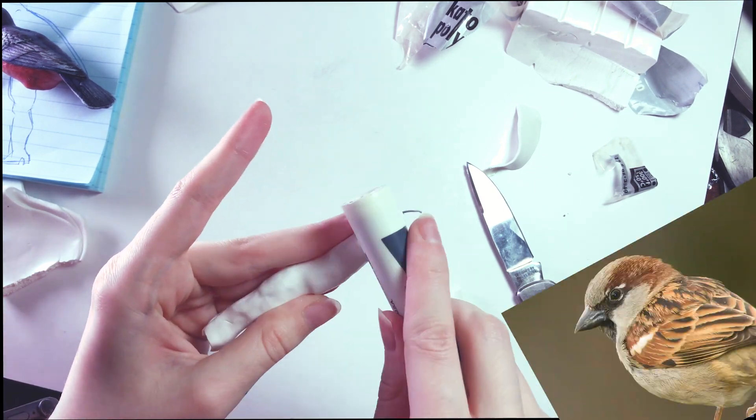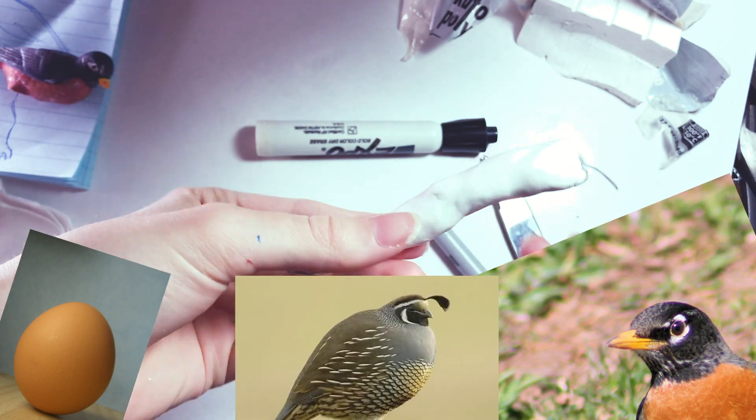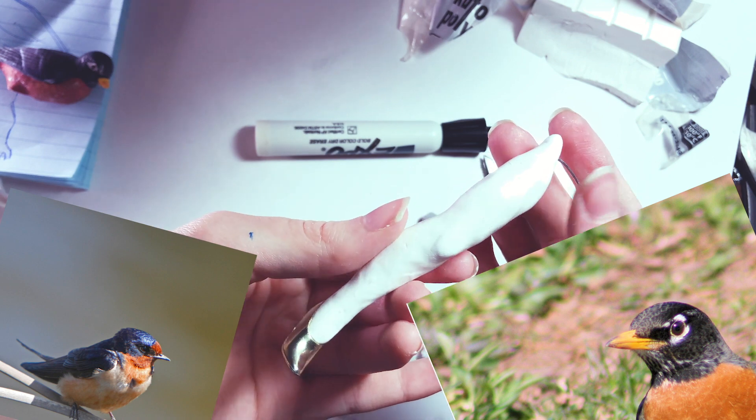You see, I couldn't sparrow any eggstra cost on this guy. I quail at the thought of robbing art stores though, so I guess I'll just have to swallow my pride and live with my egrets.